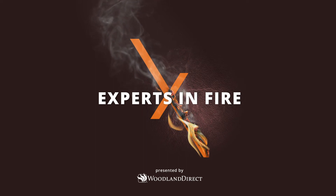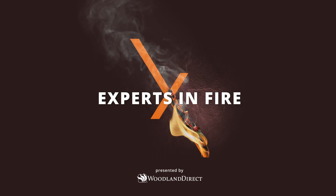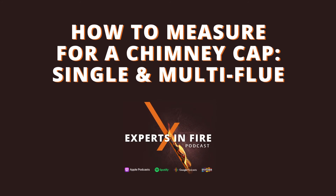Welcome back to another episode of the Experts in Fire podcast. I'm your host Mike Venard, and with me today is Randy Mowry. Today's episode is how to measure for a chimney cap, single flue and multi-flue. Let's get into it.